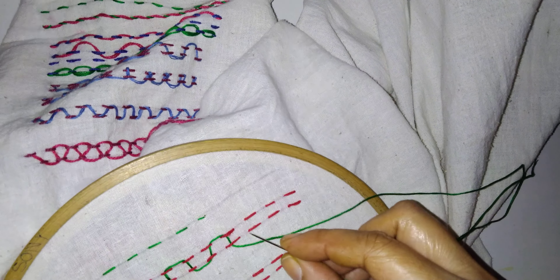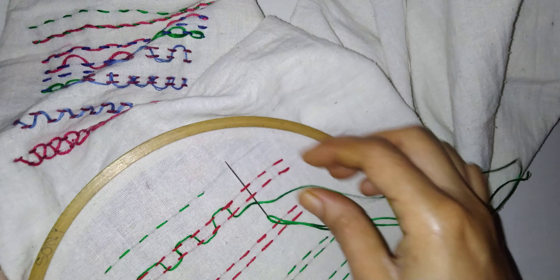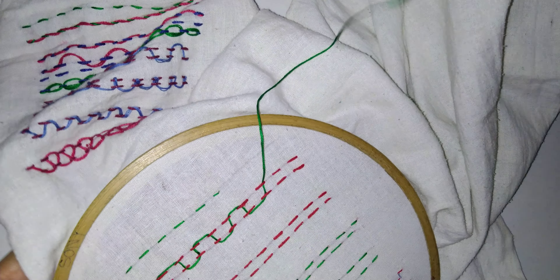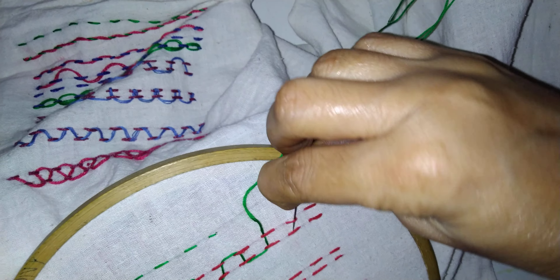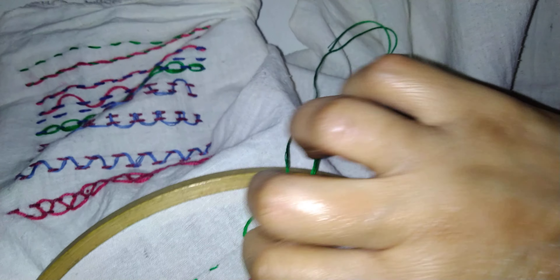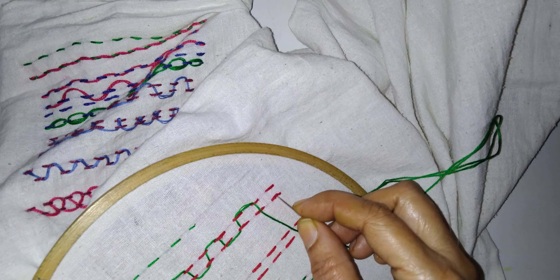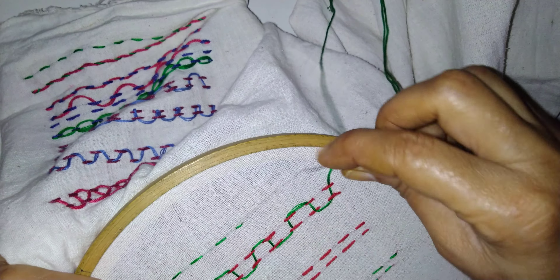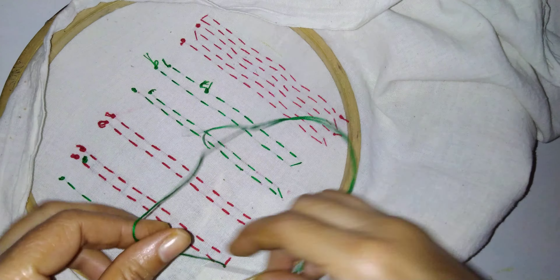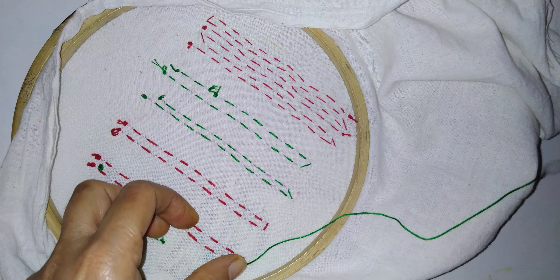And this we can use for making the borders. This is parallel type 1 we can say. Just you have to make two parallel lines of running stitch — they are matching with each other. And here it is completed. So here you can put down and just make the knot. This was a simple easy design which we can do for the border.